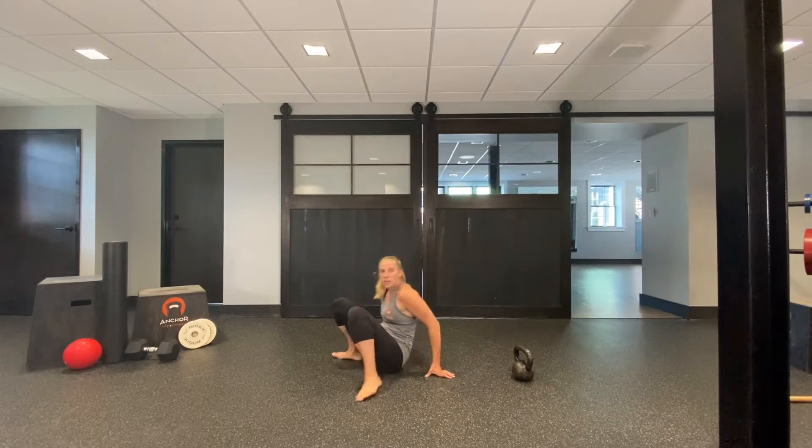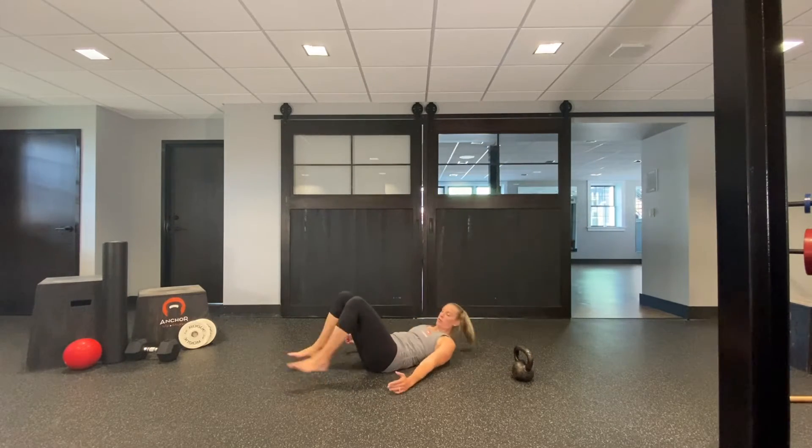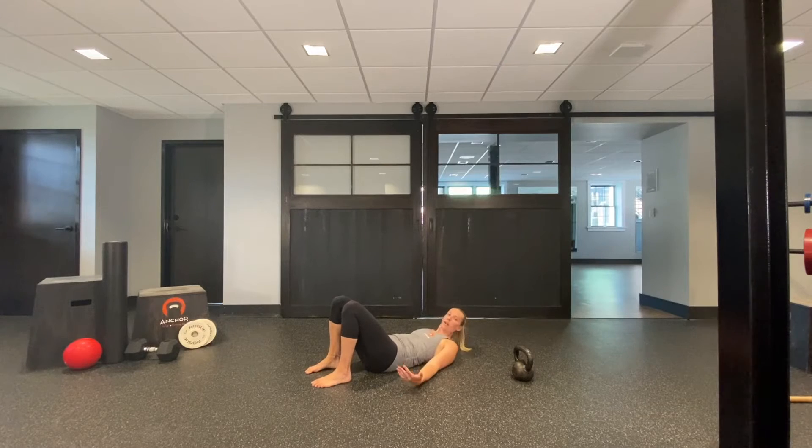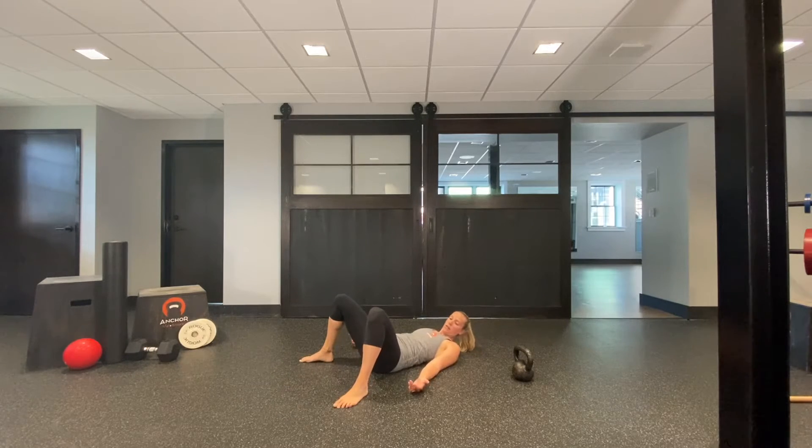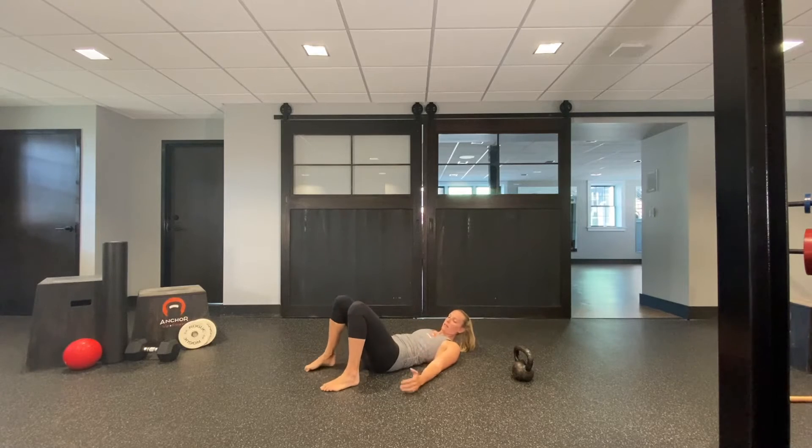Glute bridges — there are two ways and a lot of progressions. You want your palms up, bend both knees. You don't want to be too close in or too far out, and you don't want your feet angled further out than your knees. Keep a nice, comfortable, good alignment.